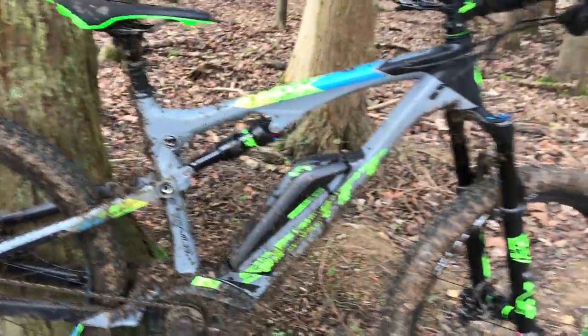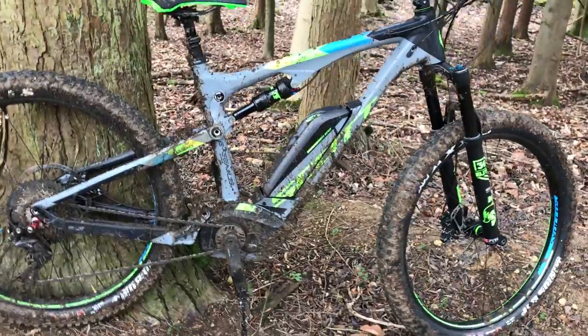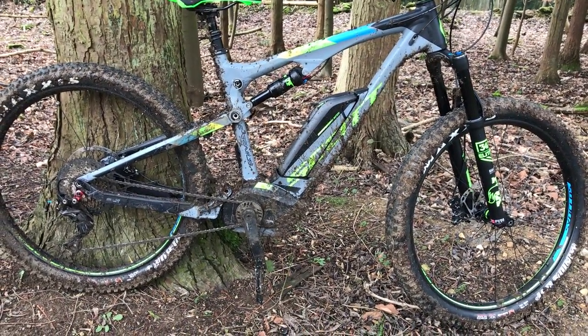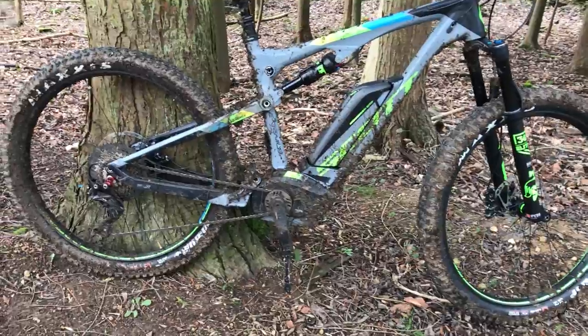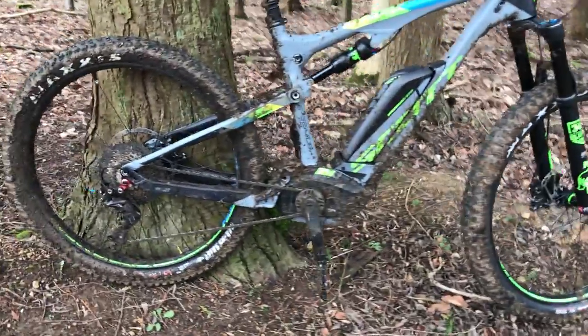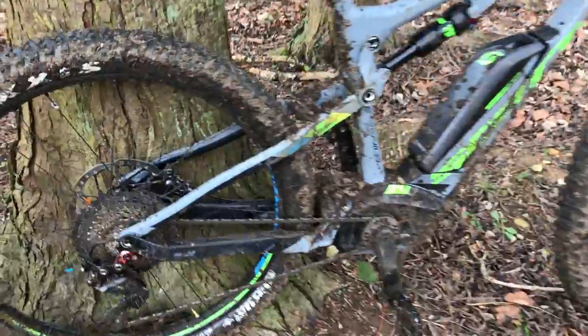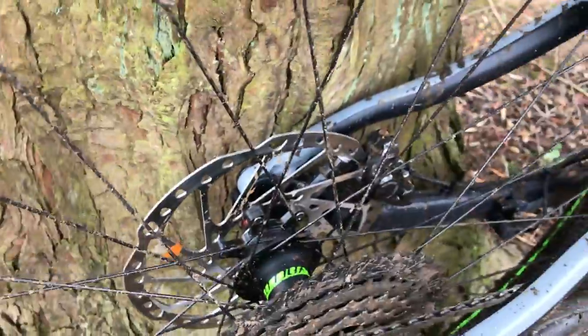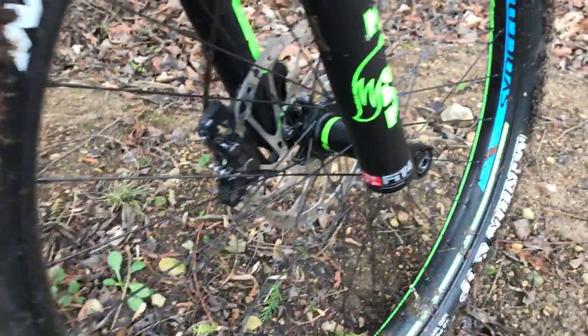This bike costs £4,600 and you get a Shimano Deore XT groupset and brakes. You also get plus tires — Scott was an early adopter of plus tires and it's running 2.8 Maxxis tires: a Minion on the front, a Recon on the back, and wide rims as well. There's a wide-range cassette, and Scott has thoughtfully specced large 200mm rotors front and rear, so plenty of stopping power.